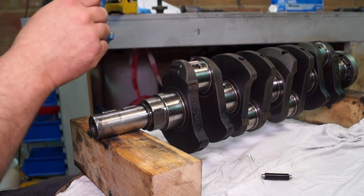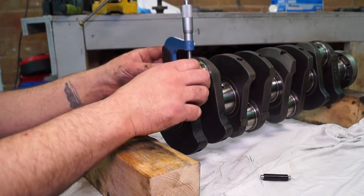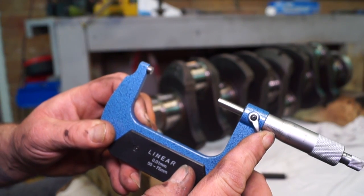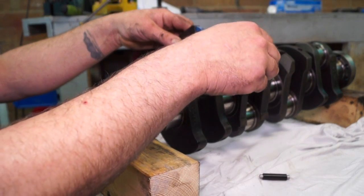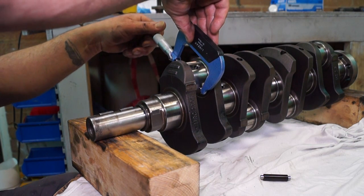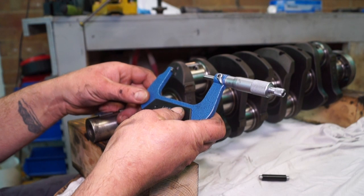If you aren't sure exactly where to measure the journals, it's directly in the center of the journal — this is the big end where the conrod is connected. That's the first measurement; record it. If you get varying measurements that seem a bit odd, remeasure and keep remeasuring. The second measurement is at 120 degrees — always use the ratchet to get the right pressure for a good measurement. The third measurement is 120 degrees opposite. Those are the three measurements for ovality.